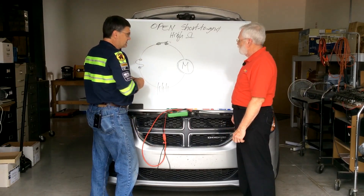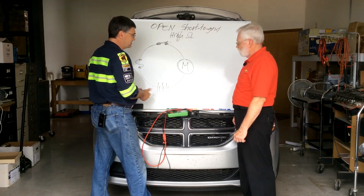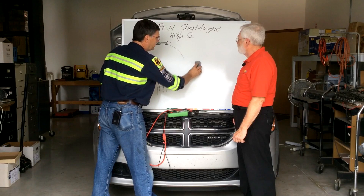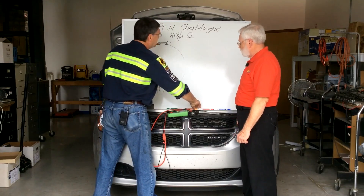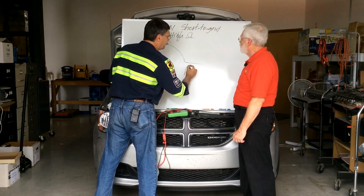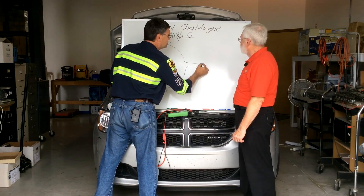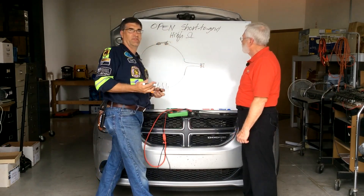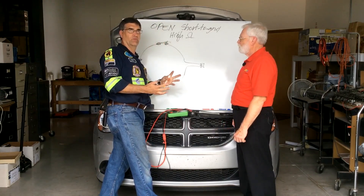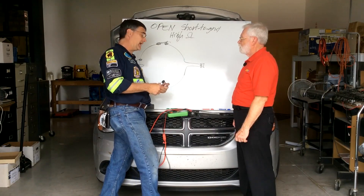If this motor has malfunctioned for some reason and we don't know why, what we have to do is make a quick decision. I tell people to simply go to the load and read voltage, because that's the one thing we know for certain is supposed to be there. We're supposed to have 12 or 24 volts at the component, otherwise it can't work. That's why you read schematics — to figure out how to get 12 or 24 volts to the thing.